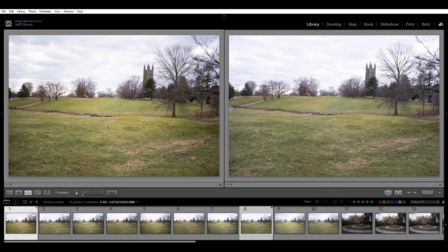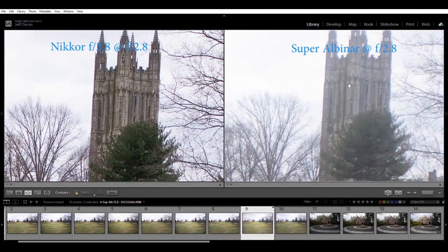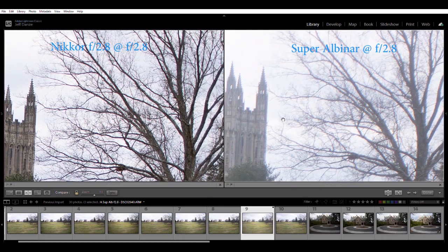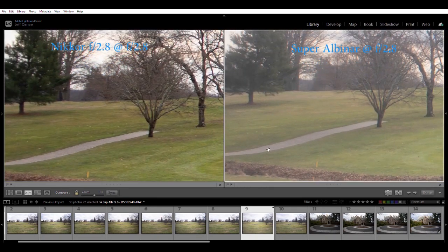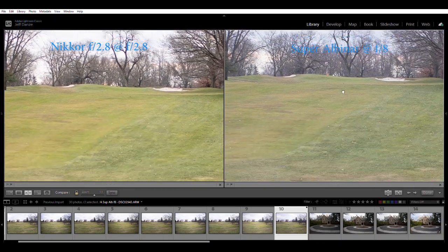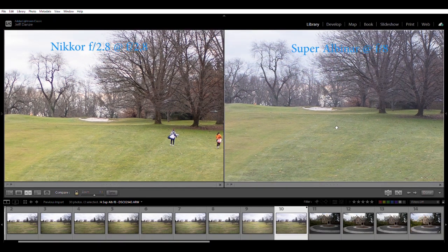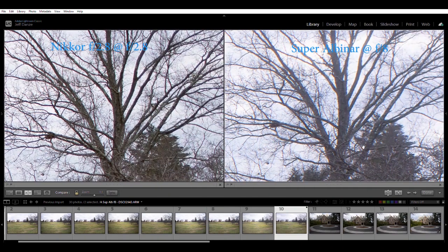Comparing the Nikkor AIS to the Super Albinar at f2.8: even without zooming in you can see a big difference — the Albinar is much less contrasty and more glare-prone. Zoomed in there's some detail but not nearly as much as the Nikkor, probably a little better than the Soligar but very flare-prone. Even at f2.8 you can see some of the bricks. Stopping it down to f8 it becomes very very sharp, but still not as much contrast, and suffering a little in the corners.